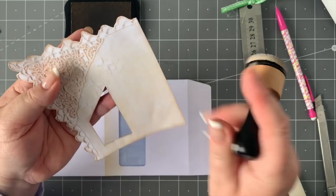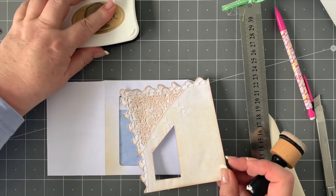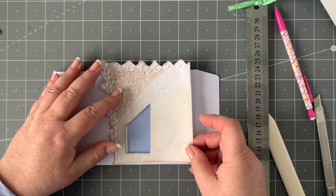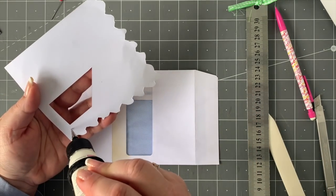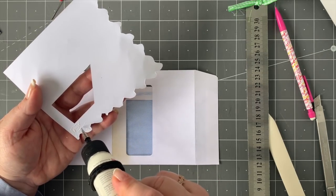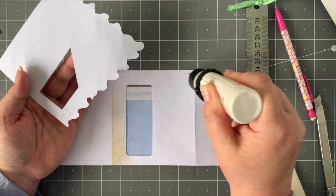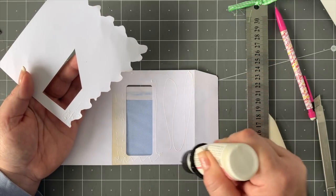I've just done that and I've already distressed the rest of this, so there we have it. Let me just get my chair closer. We've got this ready to stick down, so let's do that quickly. I'm going to put the glue on here — just be mindful of what's going to stick over, so don't go too far. Just get it right at the bottom here, not too close to the flap. I'll move this down just a little bit — yes, I'm happy with that.